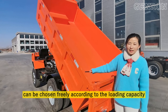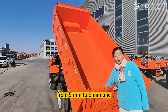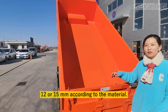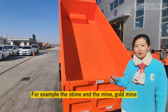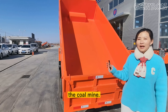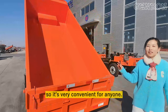Here the work body and the thickness of the steel can be chosen freely according to the loading capacity — from 5mm to 80mm, and 12 or 15mm according to the material quality. For example, stone and mining, gold mining or coal mining — it's different materials.